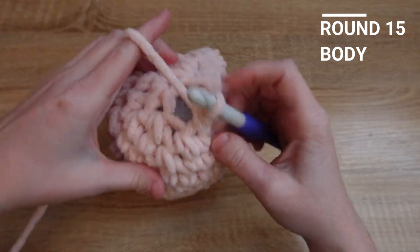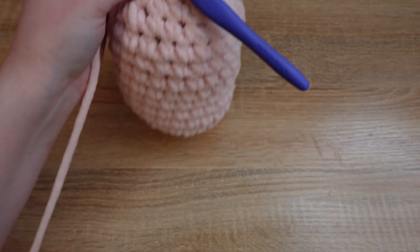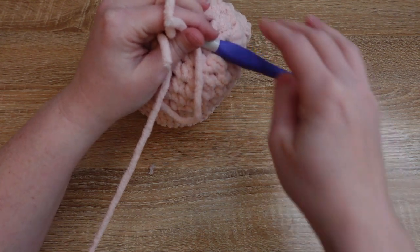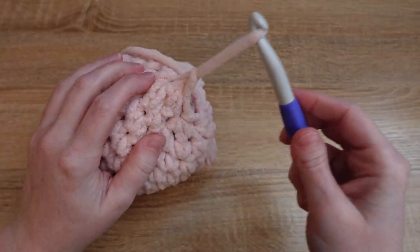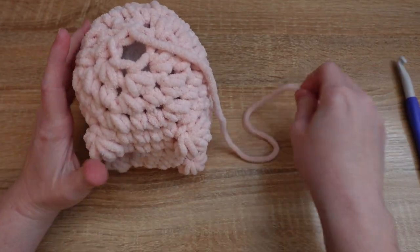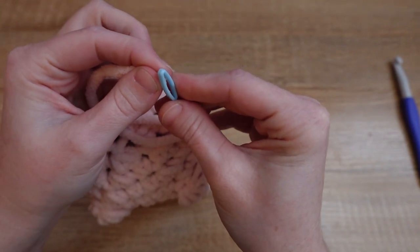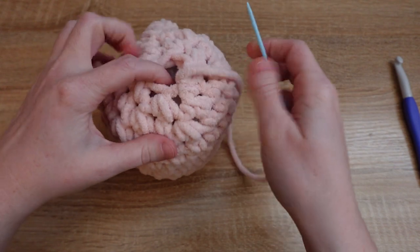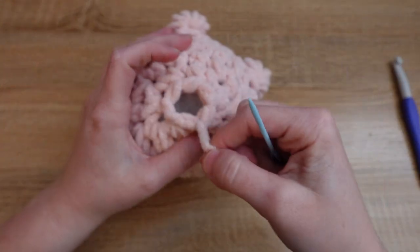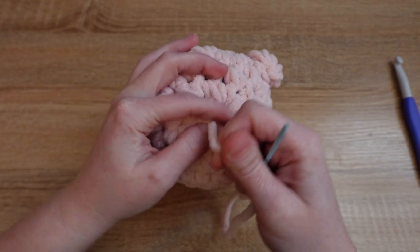Once we've decreased in every stitch of this row, we'll fasten off by slip stitching to the next stitch, then take our scissors and cut just a little bit of a tail — we don't need a ton, just enough to sew with. Then we'll pull our yarn through the loop to close. We're going to take our tapestry needle, thread this tail end through, and sew through each stitch that's remaining. Once you've sewn through each stitch, you can pull to cinch the work closed, then tie a knot and weave the tail end in.